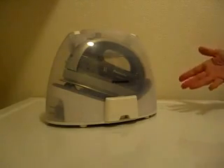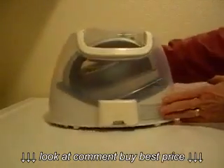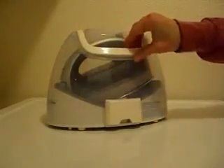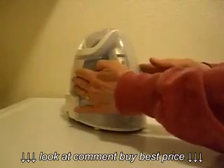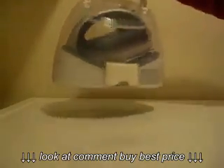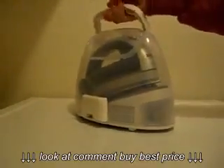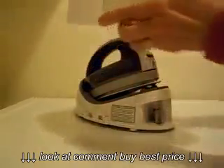First of all, I wanted to show you the case that it comes in. It's a nice plastic case like so, and you can see on the other side it has the handle that fits down into it. See how nicely that fits in? It's pretty lightweight so you can pick it up and carry it around, and when you want to remove the cover you just pull on the little tabs on the bottom and it comes off easily just like that.